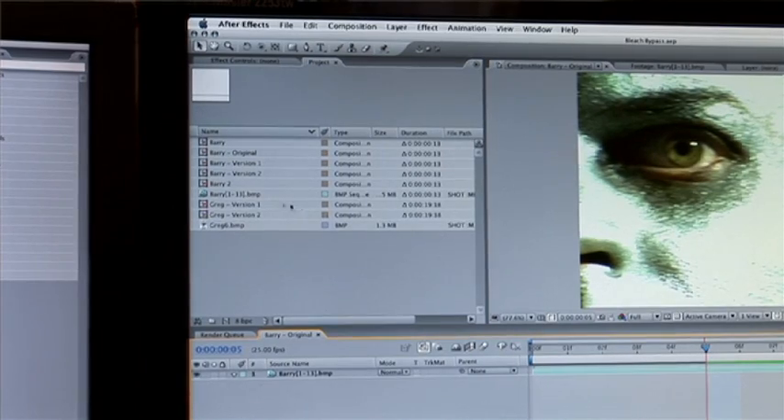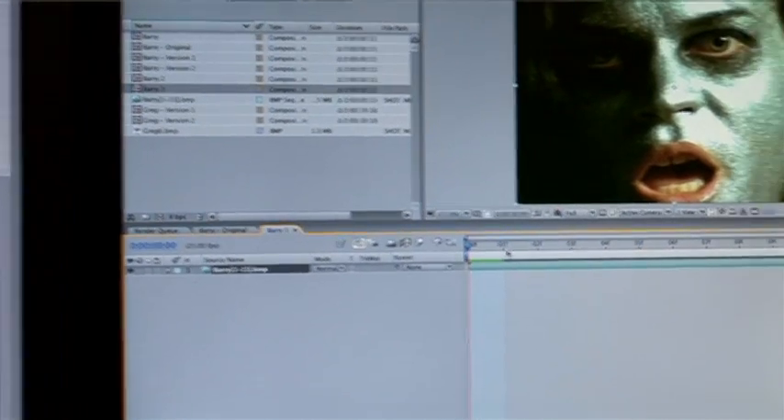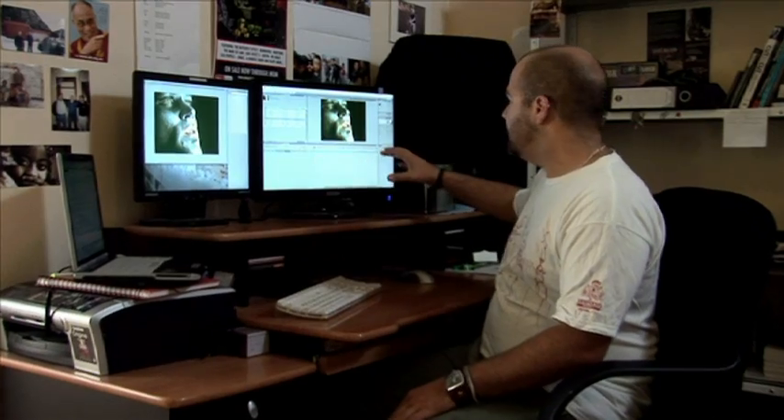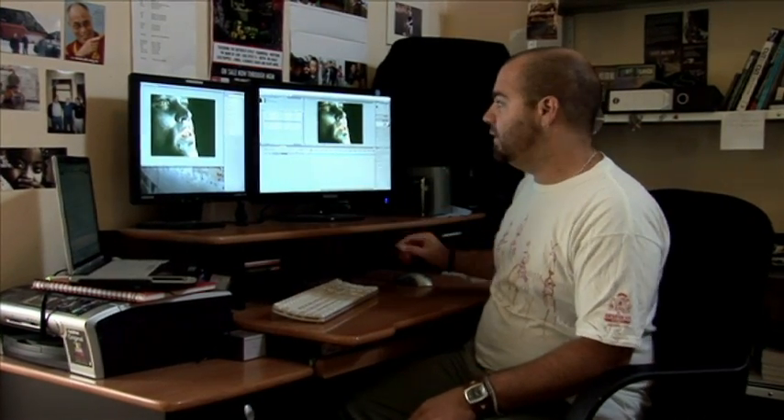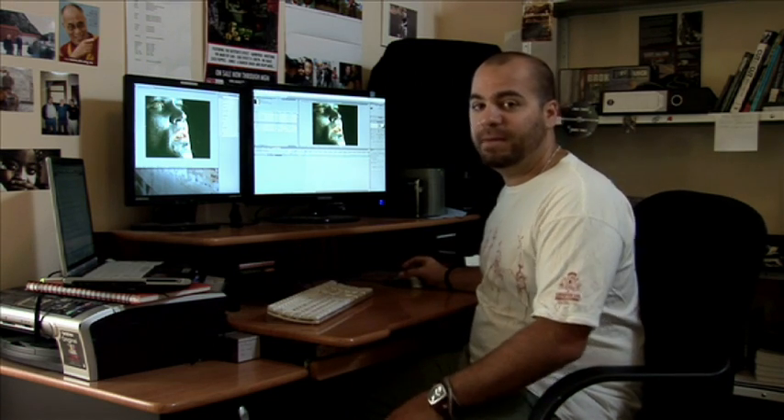So what we've got is this footage from a music video that I shot, and we want to select the footage and drag it into a new comp. You can see it's pretty grainy, there's a lot of green in it. It was shot on 16mm, so we're just going to clean that up and give it a bit of a bleach bypass look.